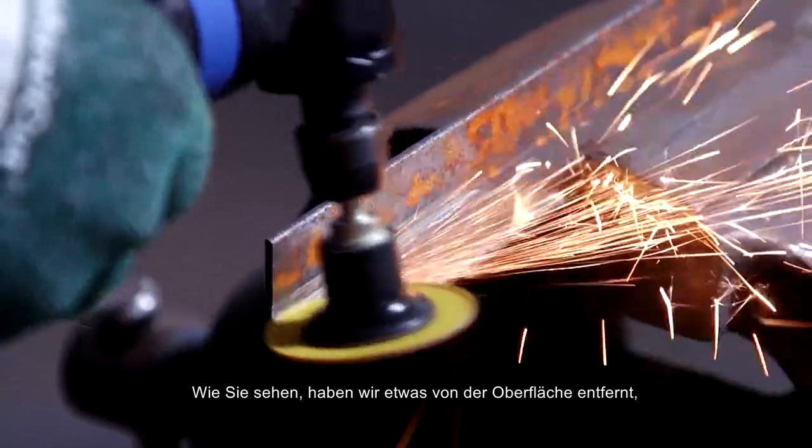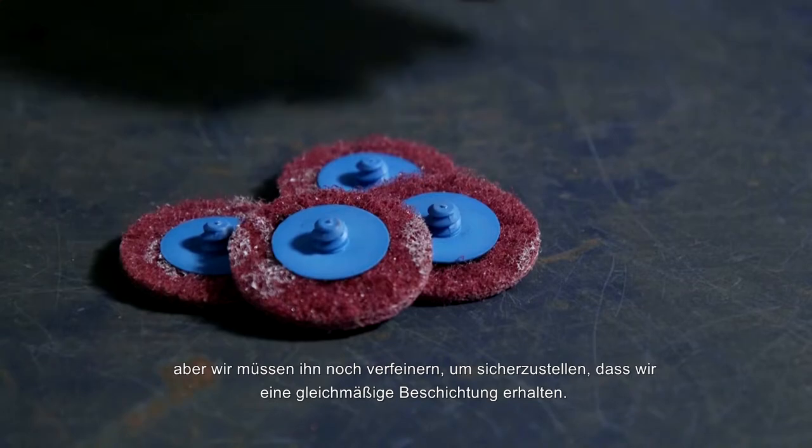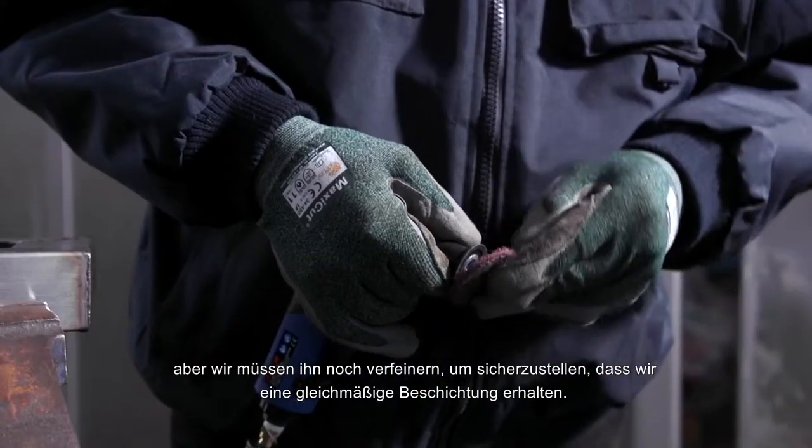As you can see, we've removed some of the surface to prepare the steel for paint application, but we still need to refine it to ensure we get an even coat.